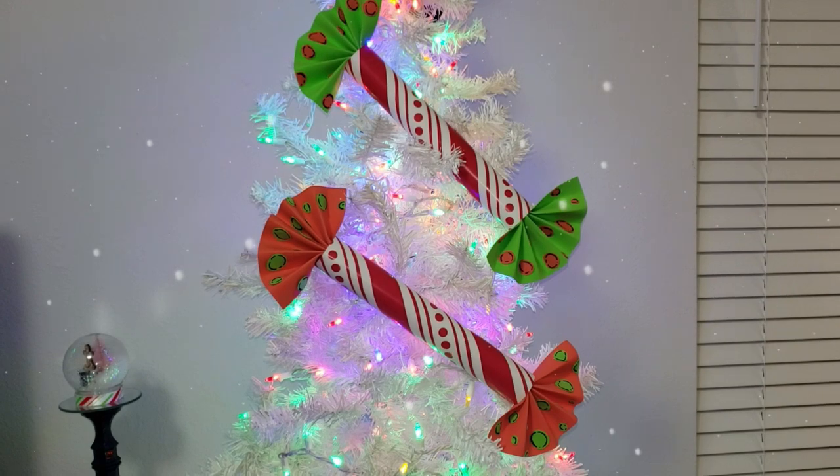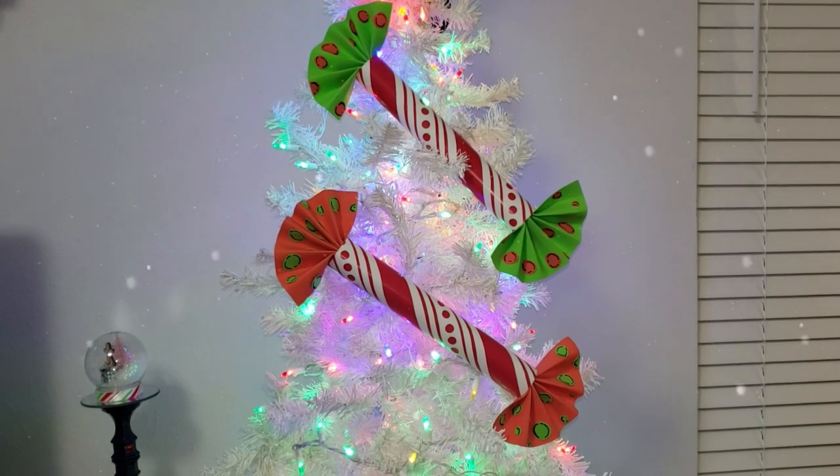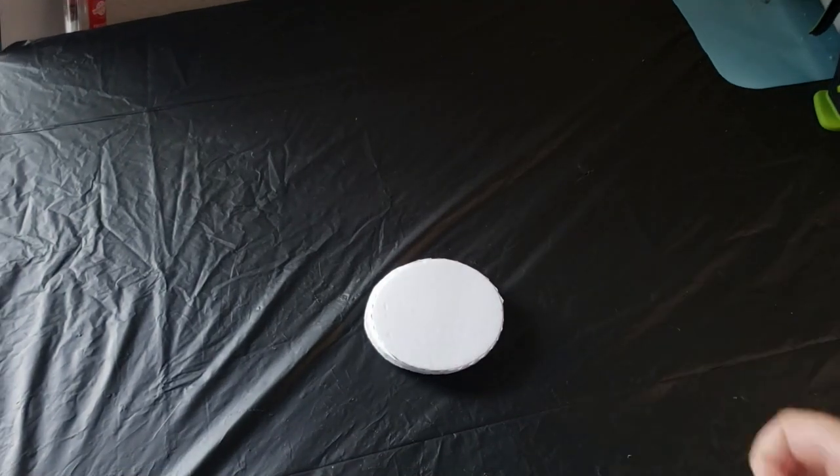For the second one I also added green foam to the ends, and I just love how it turns out. They are super adorable and I can't wait to decorate my tree. Now moving on to our next DIY.